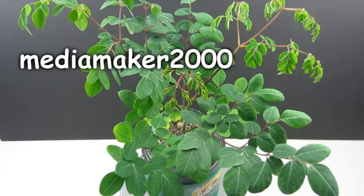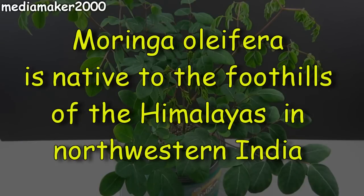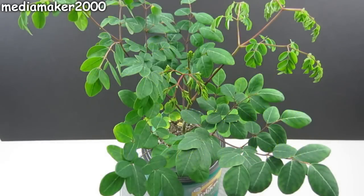Media Maker here. This is my Moringa tree I've been growing over the winter. I grew it in my 2-liter self-watering container I came up with, and it's doing quite well.